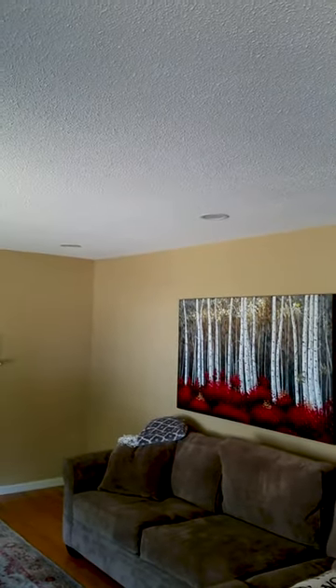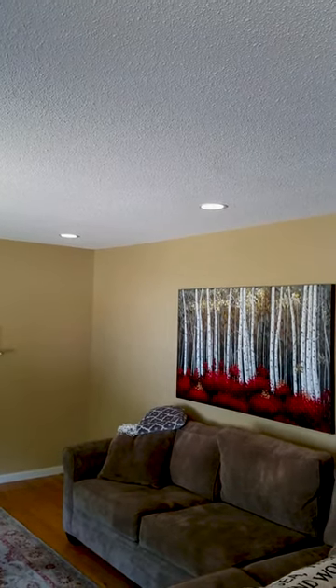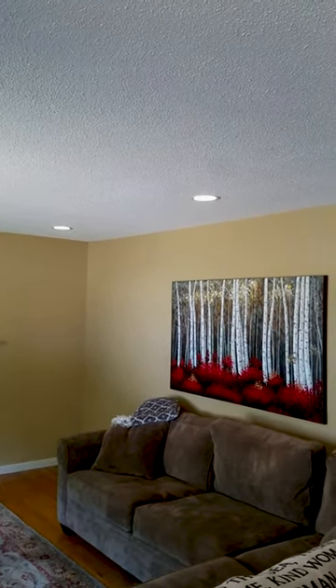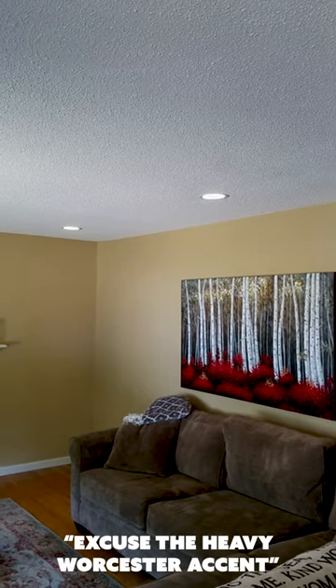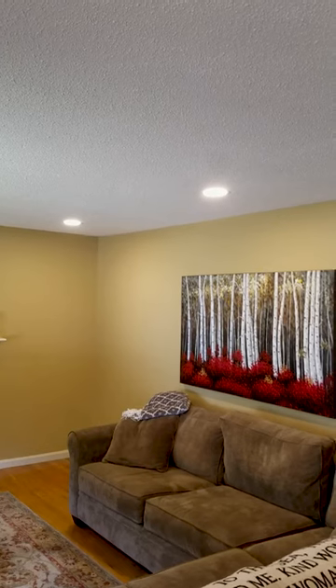Alexa, turn on living room lights at 10%. Alexa, turn on living room lights 100%. Alexa, turn off living room lights.